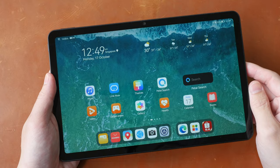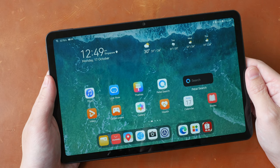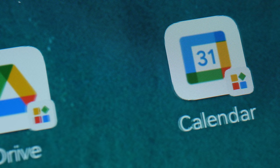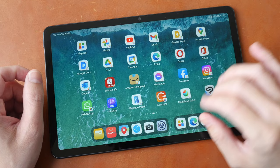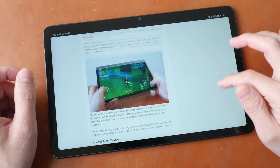The display size is 10.4 inches and the resolution is 2000 by 1200. Pixelation is not very noticeable with this combination, and I would consider the visuals to be quite sharp. The display is LCD and the refresh rate is 60 hertz, so when moving icons or scrolling web pages there is the usual 60 hertz motion, which is common on all 60 hertz displays.